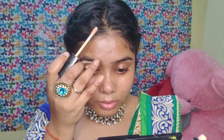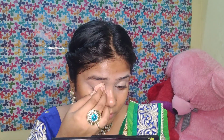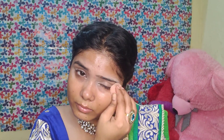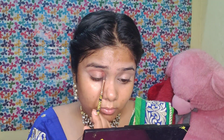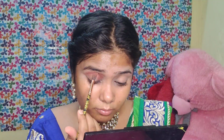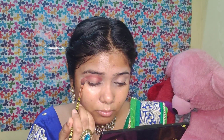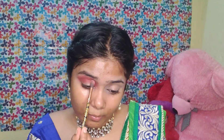I will prepare my entire eyelid because today I have to do a very heavy eye look. As I have told you, I am doing a night makeup so I will keep the eye makeup quite heavy. First of all, I will put a brown shade and apply it on my entire eyelid until I get my desired color. I will apply it up to the crease line to build up the crease.